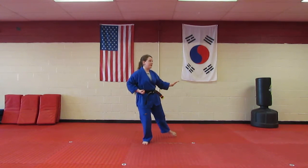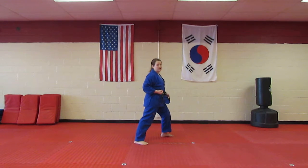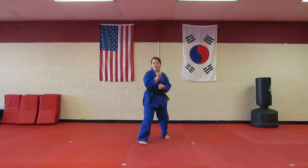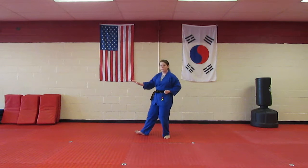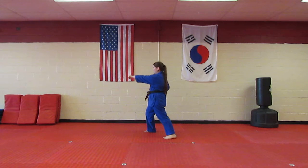Then you're going to pick up your front leg and turn your back leg so it's a front stance, and punch with your right hand. Same thing on the other side — single knife hand block in a back stance, pick up your front leg, then front stance, and punch.